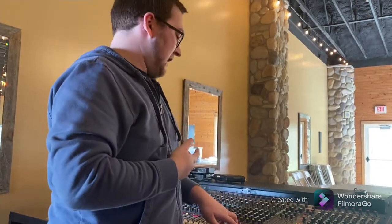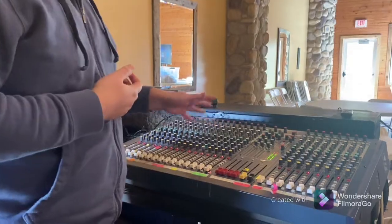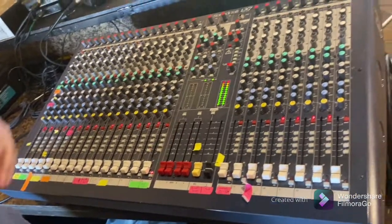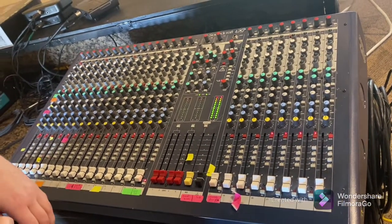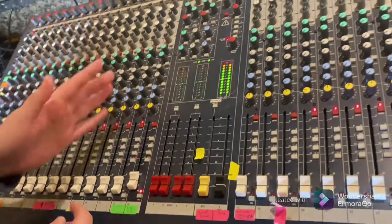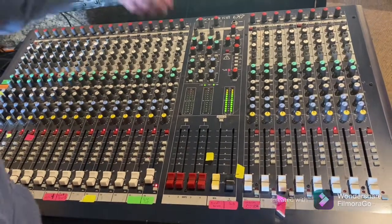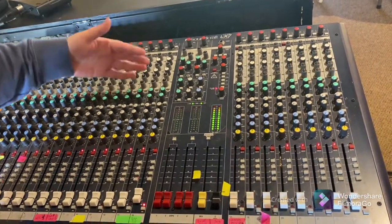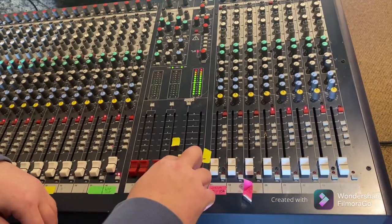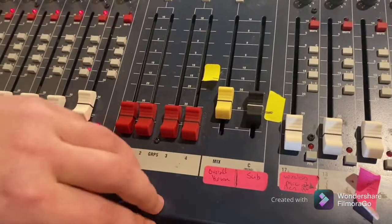When you're actually doing worship and listening to how loud or quiet something is, these faders at the bottom are usually your default controls. Most of the knobs will be preset for you. The channel strips — each divided by vertical lines — take a signal from the back via cable and send it toward the master. The master faders are your mix control. Turning them up or down controls your overall output, which you can monitor with the level meters.